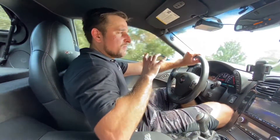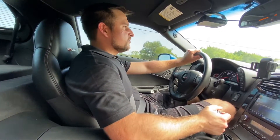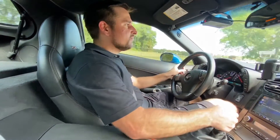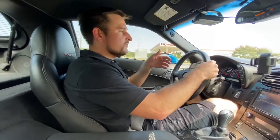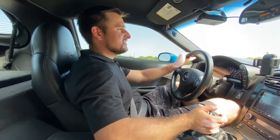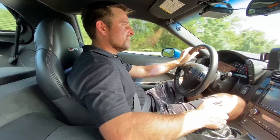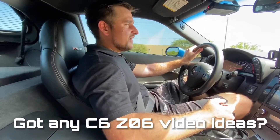My car came in 2008 with an MSRP on the window sticker of right under $80,000 — $79 something. Being that this car is now less than half the new car value, and with mine right now at 48,000 miles, it's got plenty of life left in it. I've seen guys take these up to darn near a quarter million miles, so there are some pretty high mileage examples out there. I know a lot of Corvette drivers don't drive that much, but I'm aspiring to drive more and put more mileage on this car. If you have any video ideas, I'd love to hear them.